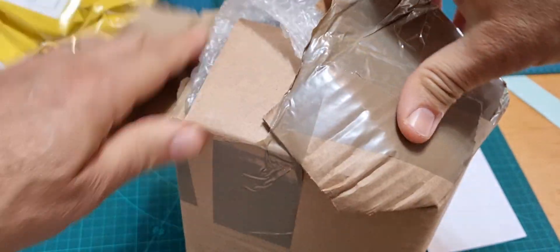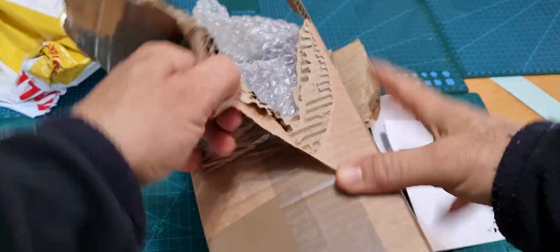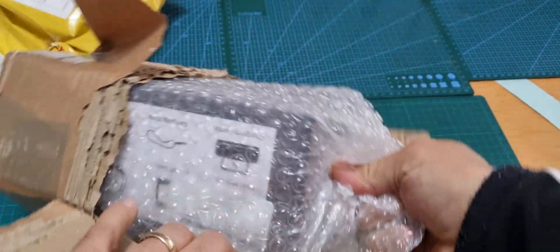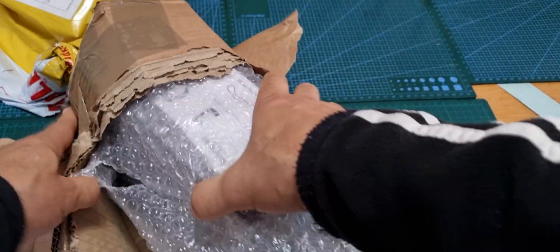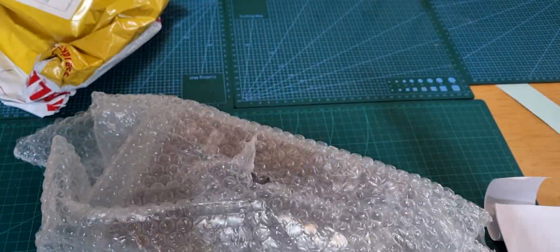I really do value having a box that's in excellent condition, especially on a big radio like the FT-710, which came with a big dent in the corner because it only had very thin bubble wrap and some brown paper — very thin, which I don't think is adequate. Anyway, I can see now that this has been packaged well.